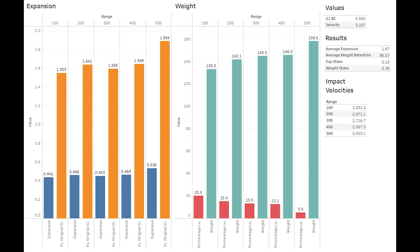Weight retention steps up at each range fired. Usually with most monolithics, we see a pretty flat trend line here, owing to how tough they are. In this case, due to the slightly softer alloy used in the LRX, it's less even weight retention, but still very high across all ranges fired, giving us an average weight retention of 86.37%, which is what we tend to see on the high end for some bonded core bullets. And again, this is probably due to most of the bullets shedding their pedals.